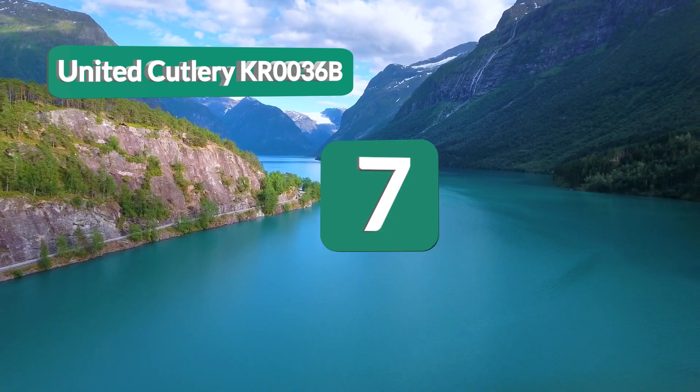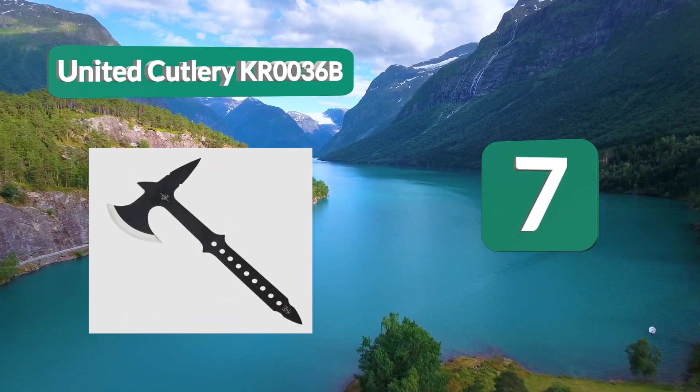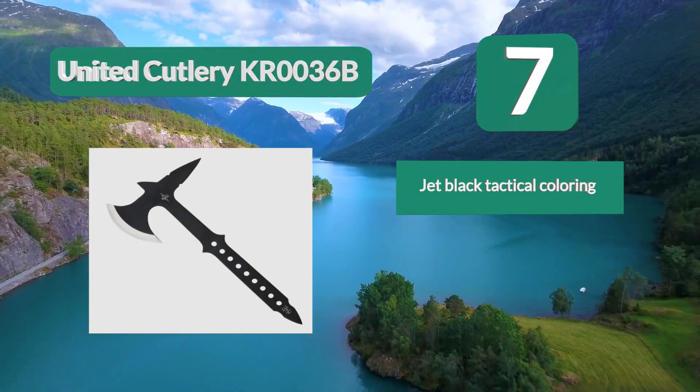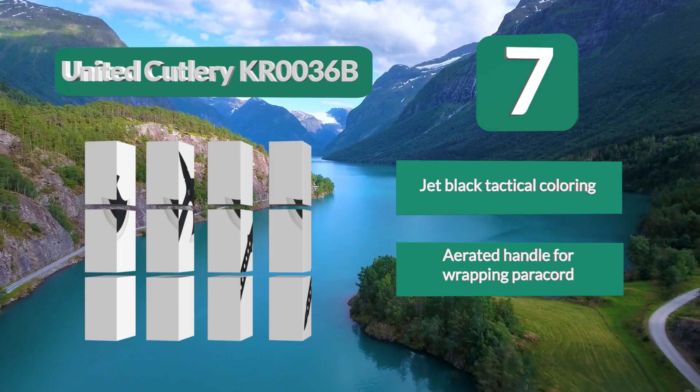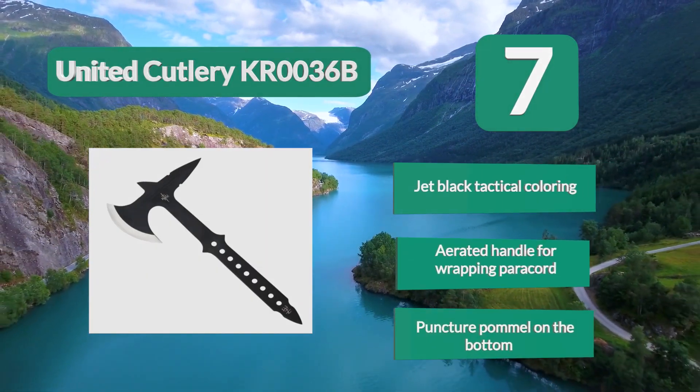Number 7: United Cutlery KR0036B. You might believe it's meant for decoration more than anything else — it looks like something out of a fantasy novel — but it's still built for throwing and chopping. So if you want a tomahawk that both looks wicked and works well, then this is the one for you.